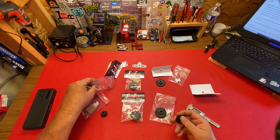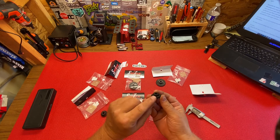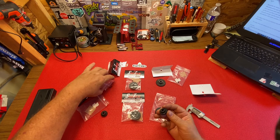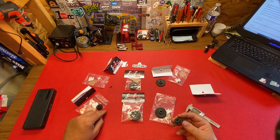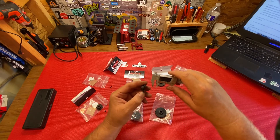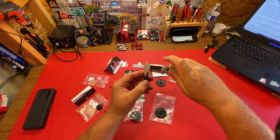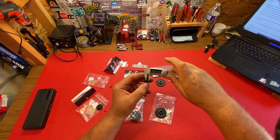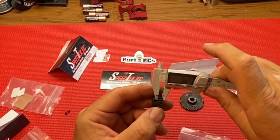On the lightweight gears the grub screws are a lot smaller, and they give you two so you cut out two holes at 90 degrees. The heavy duty one only has one grub screw but it's a four millimeter — a big grub screw. The lightweight 25 tooth measures right at five millimeters.